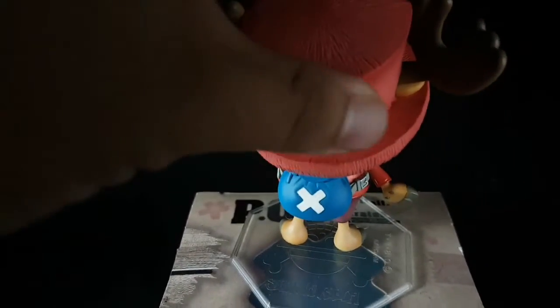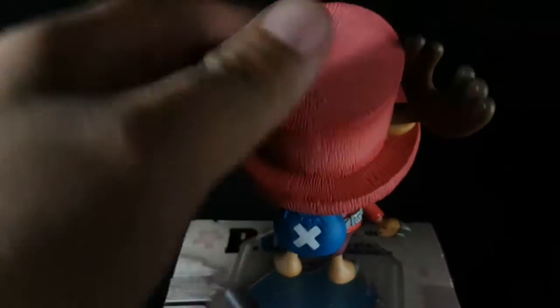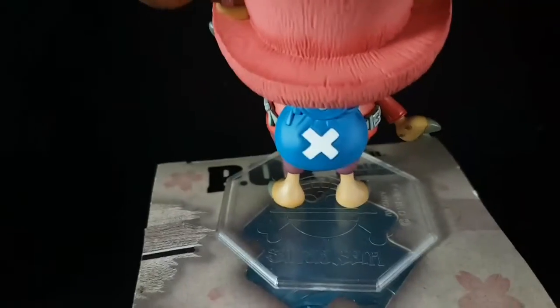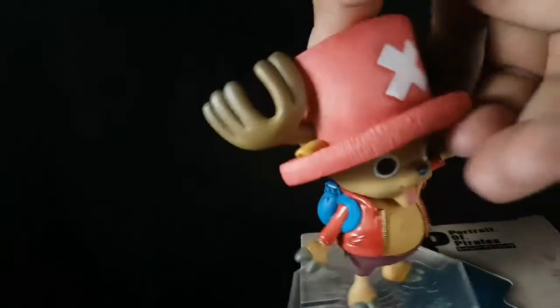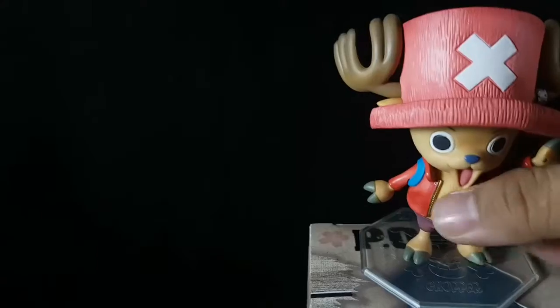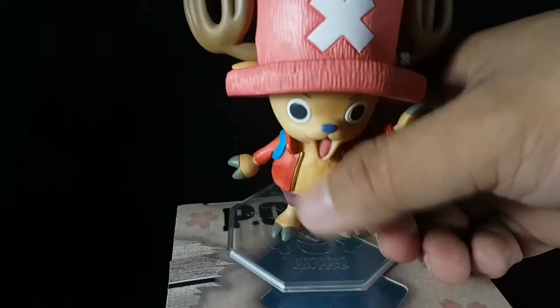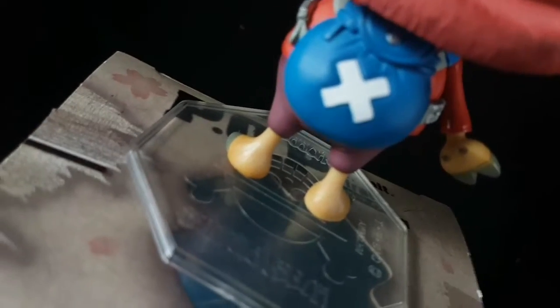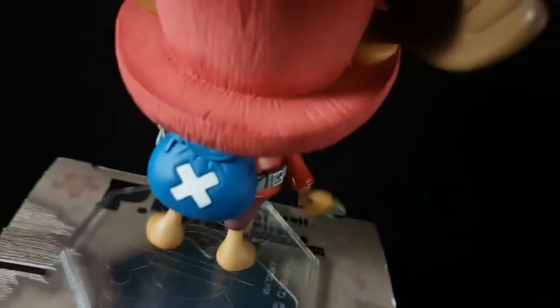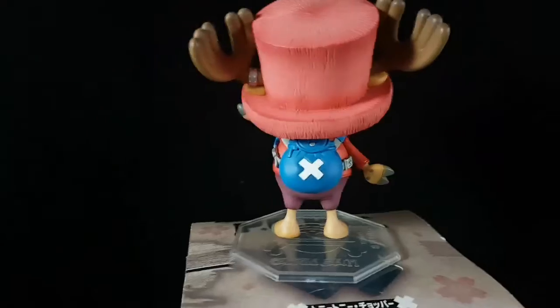Let's take a look at the back. They did a very nice job with the hat — it's textured, as well as his fur. Here's the back of the figure and the foot.